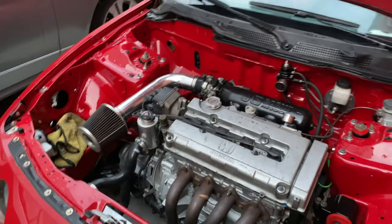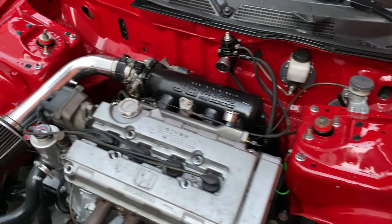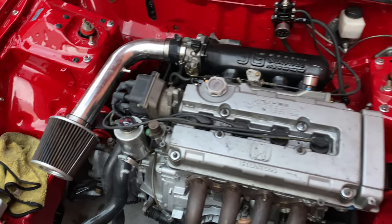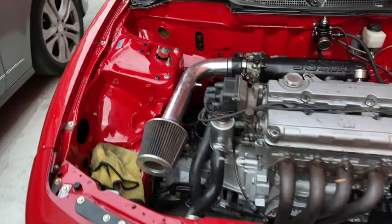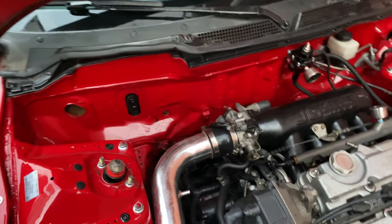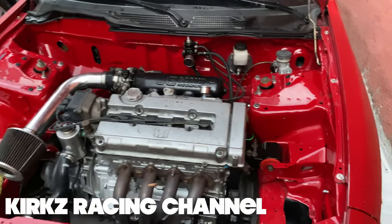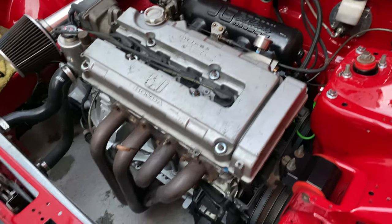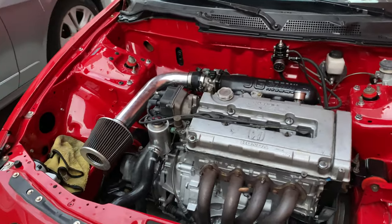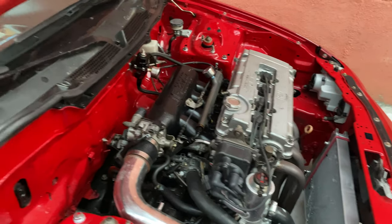My boy Kirk's — he put this motor together, man. Shit's nice as hell. He got a YouTube channel too, he just started it — it's called Kirk's Racing Channel. I'll probably put his link in the description. My boy Kirk's nice, man. He built a couple cars, a couple fast cars too.